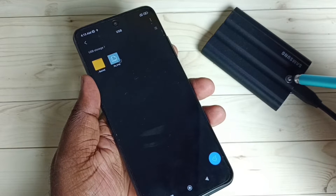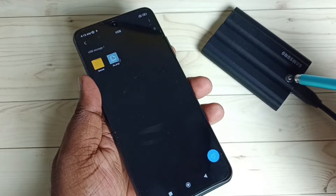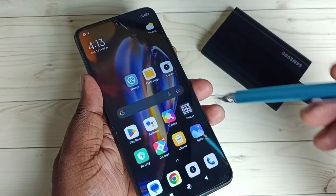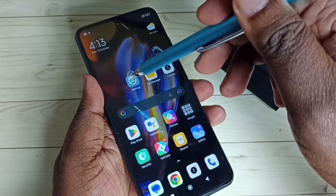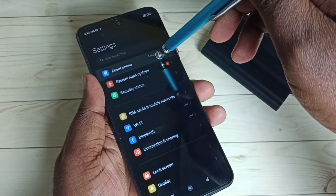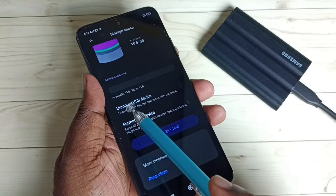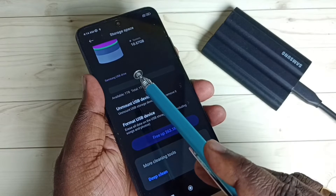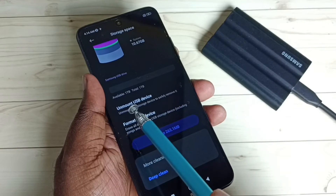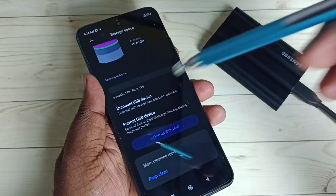There are two options to safely remove or unmount this SSD storage. Option one: go to Settings, tap the Settings icon, go to About Phone, then go to Storage. Scroll down and you will see 'Samsung USB Drive 1TB SSD' with an Unmount USB Device option. Tap on Unmount, and then you can safely remove the SSD.